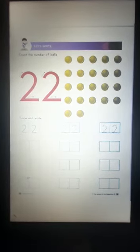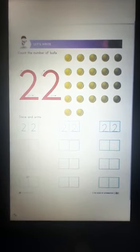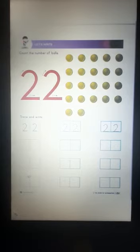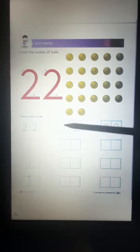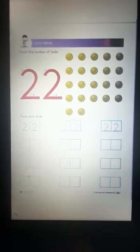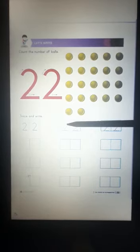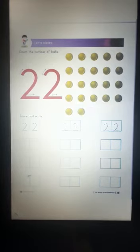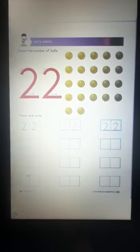This is so much fun. Let's trace and learn how to write number 22. Can you see a box? Keep your pencil in the box. Make a curve and a sleeping line. Let's do it again. Keep your pencil in the box. Make a curve and a sleeping line. Make sure the sleeping line should touch the blue line.